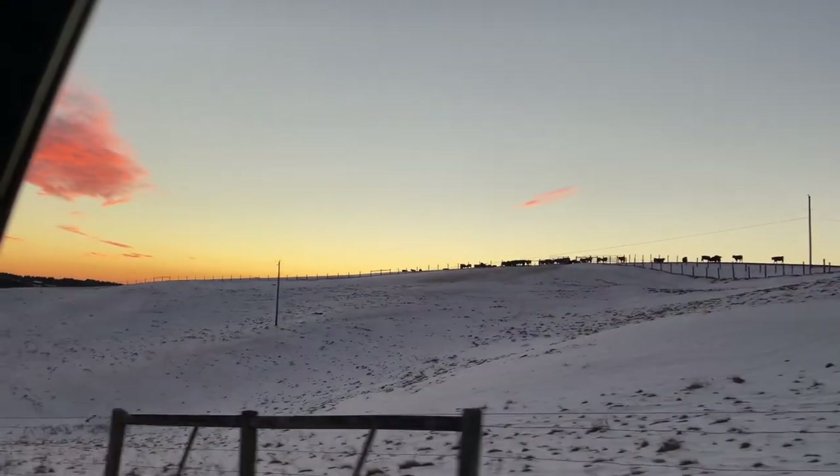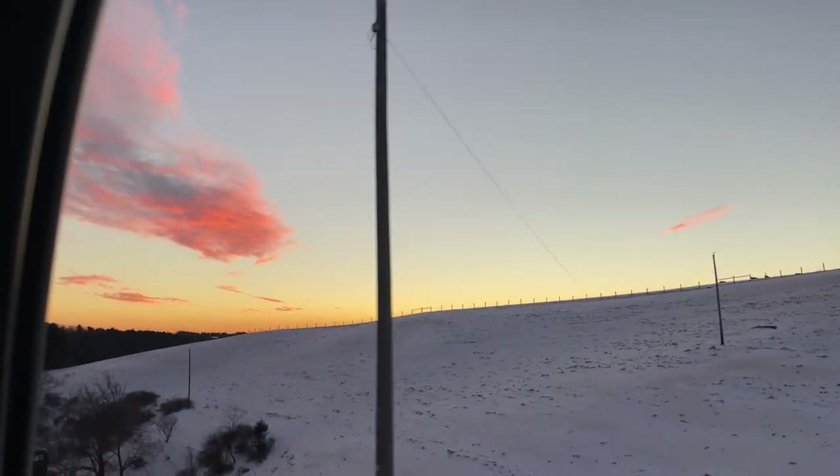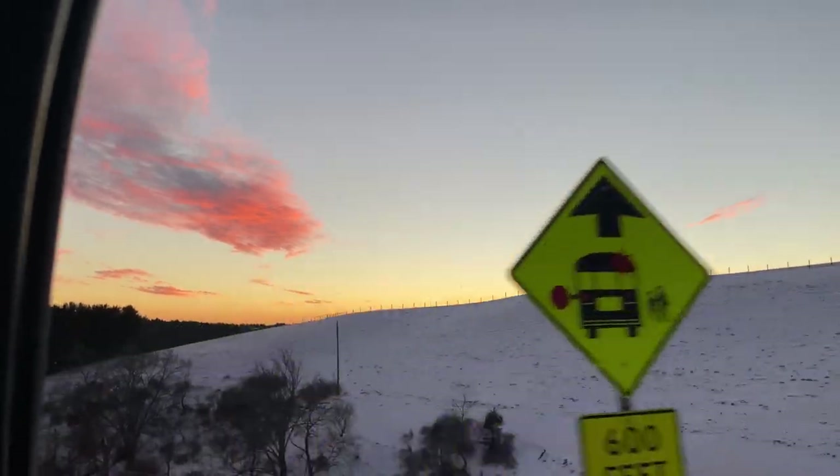We had to actually go and get some salt to put down on the ice to melt it.